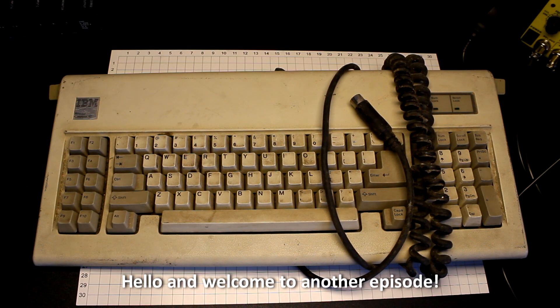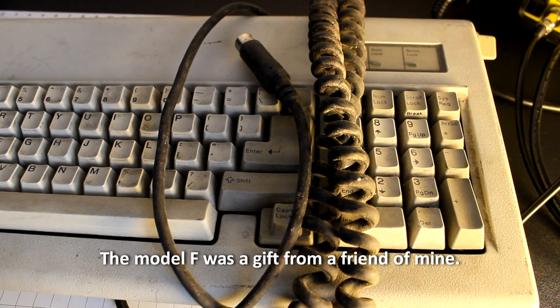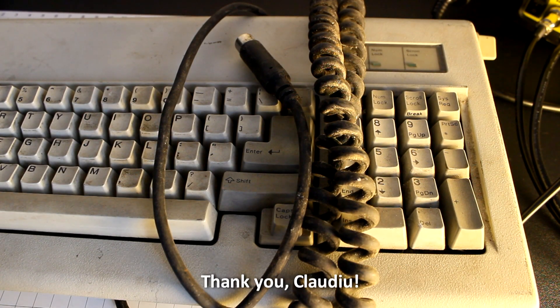Hello and welcome to another episode. Today we are going to restore an old IBM Model F keyboard. The Model F was a gift from a friend of mine. Thank you, Claudiu.